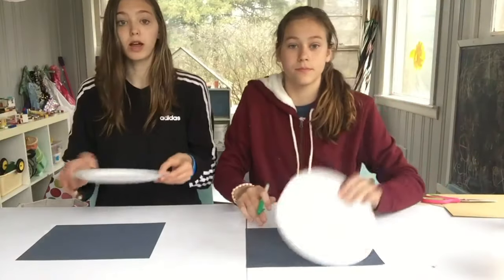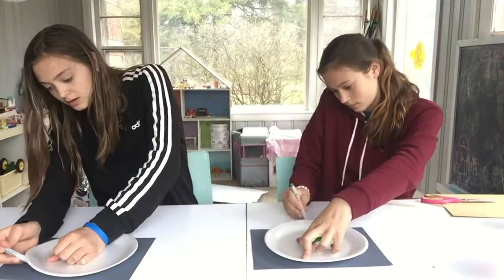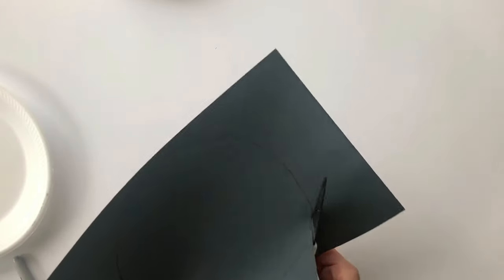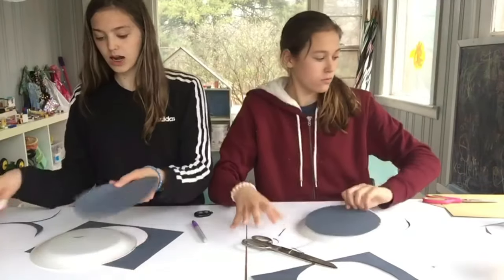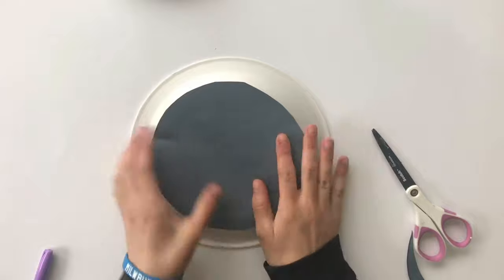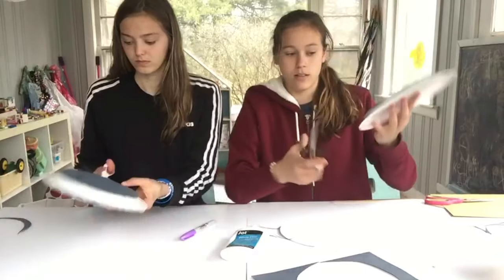We're going to put our plate upside down onto our construction paper like this, and we're going to get our markers out and trace underneath our plate. Next, we are going to cut our paper where we traced. Now that our paper is the right size, we're going to glue it on. Now we are going to cut the white area off.